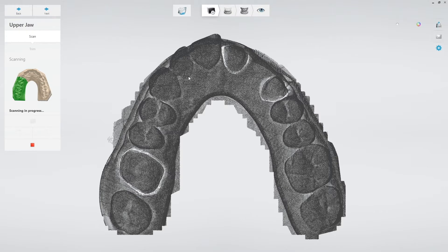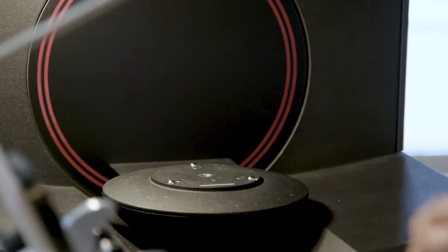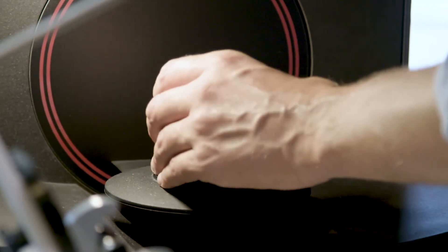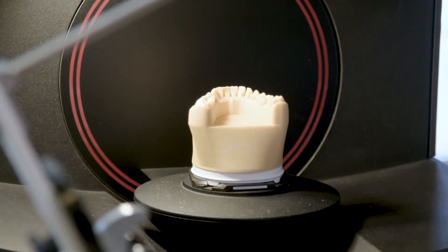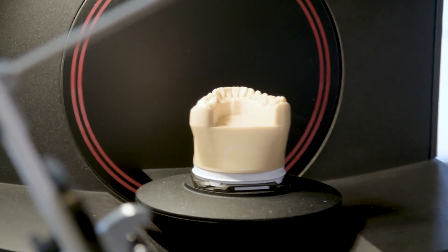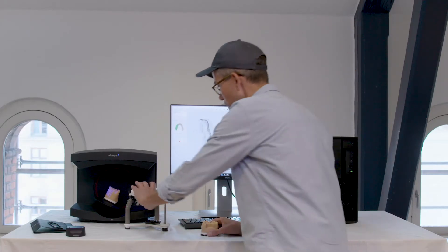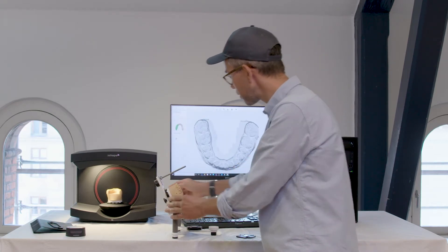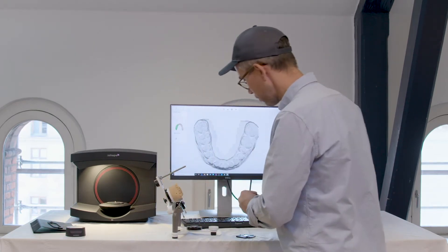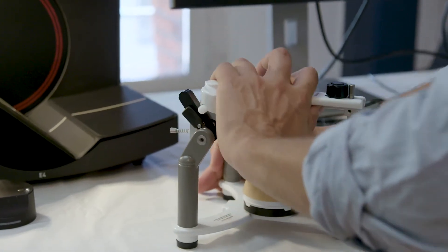Now I have this one post-processing. I'm going to take this away and place the next one. In the meantime, I'll start trimming my prep model. Then I can actually start placing my models into the articulator. I'll remove my antagonist and get them into a registration.